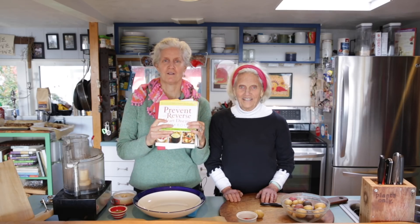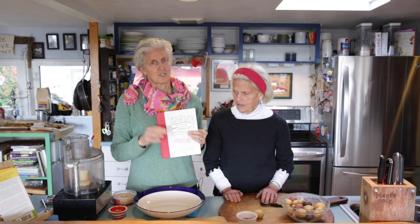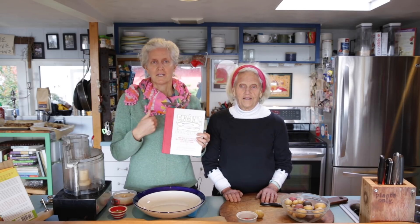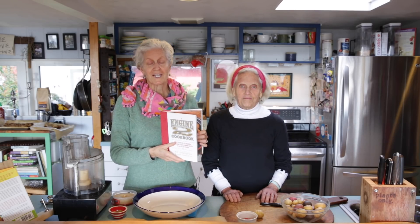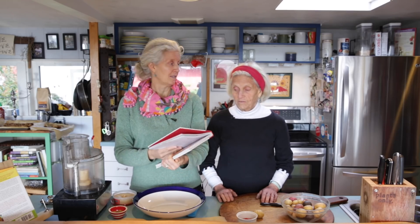Hi, I'm Jane and I'm Ann, and we are continuing with our recipes — not exactly with the 'Prevent and Reverse Heart Disease' cookbook today, but with a recipe we love from the Engine 2 cookbook, which is so good. This is totally compliant with our guidelines of preventing and reversing heart disease. There are a lot of the recipes in here — this is called Texas Armadillo Tater Tots.